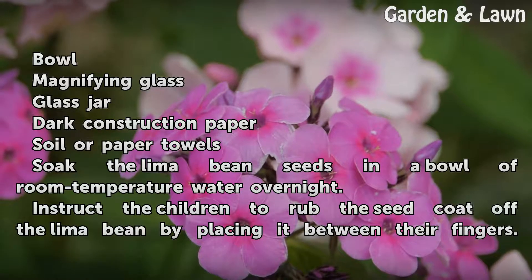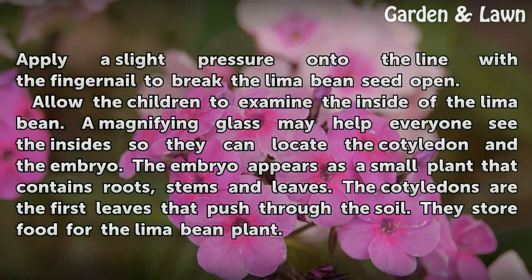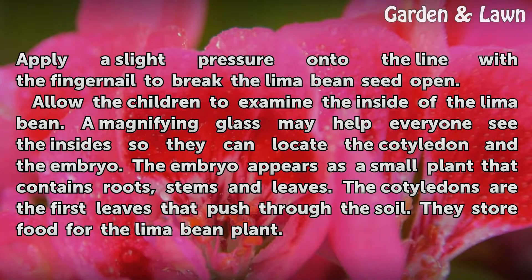Instruct the children to rub the seed coat off the lima bean by placing it between their fingers. Apply slight pressure along the seam with the fingernail to break the lima bean seed open. Allow the children to examine the inside of the lima bean.